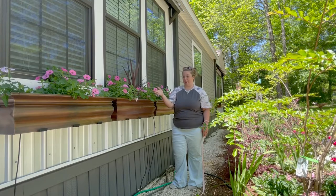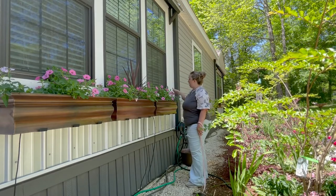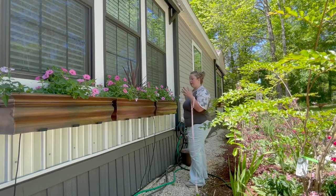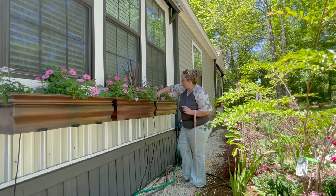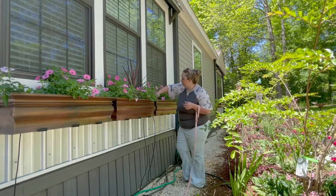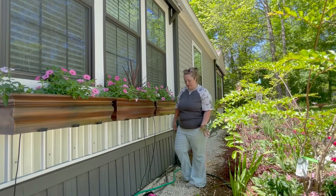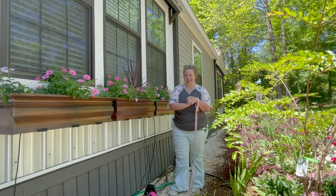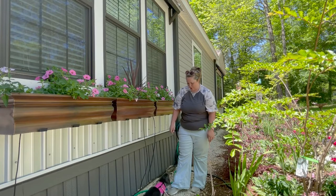The Super Tunia Vista Bubblegum by Proven Winners — they go crazy! You can see the verbena looks great. I picked verbena because it can keep up with the bubblegum. This is 20 days' worth of growth. By the end of the season these will be fully filled in. My one little verbena I was really worried about now has six stocks coming off from where I pinched it back from two — he's getting there.